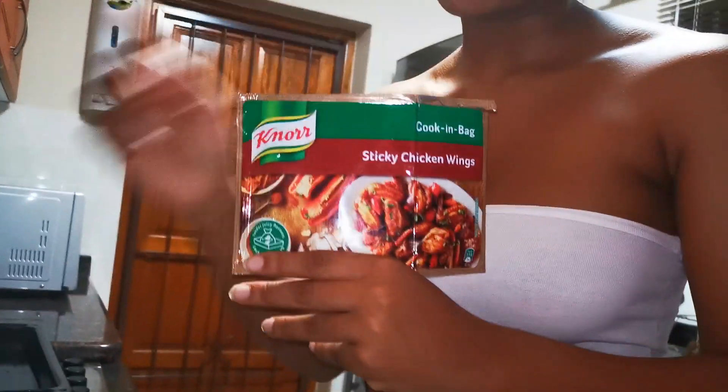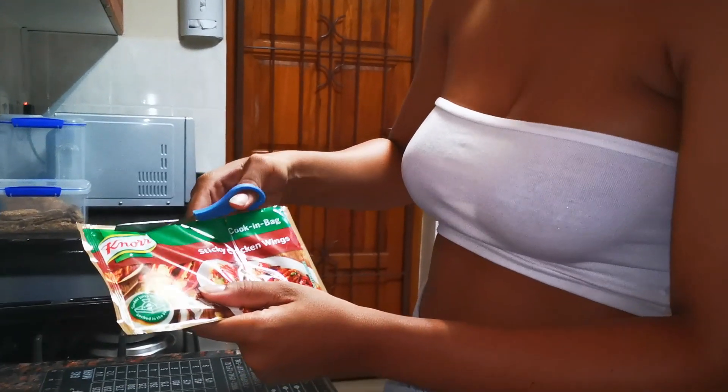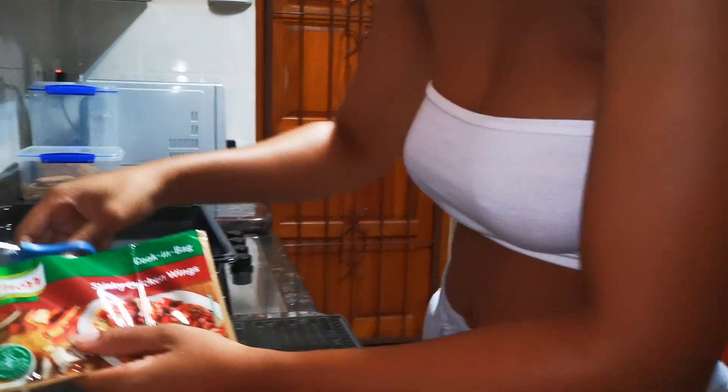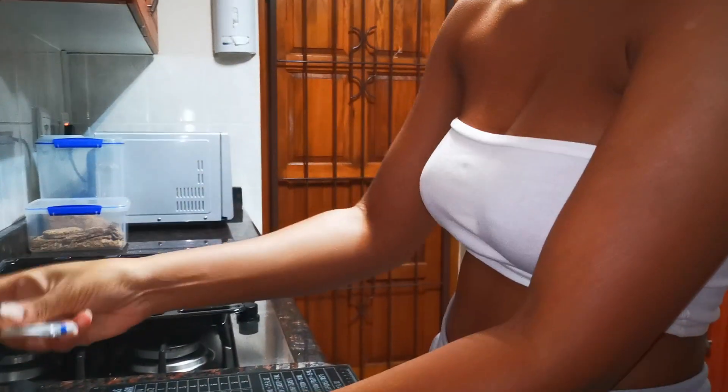This is all we need for our chicken — chicken and a cook-in-a-bag. So what you need to do is take the bag, cut it open — I've washed my hands already — and take out the small plastic bag that comes with it.